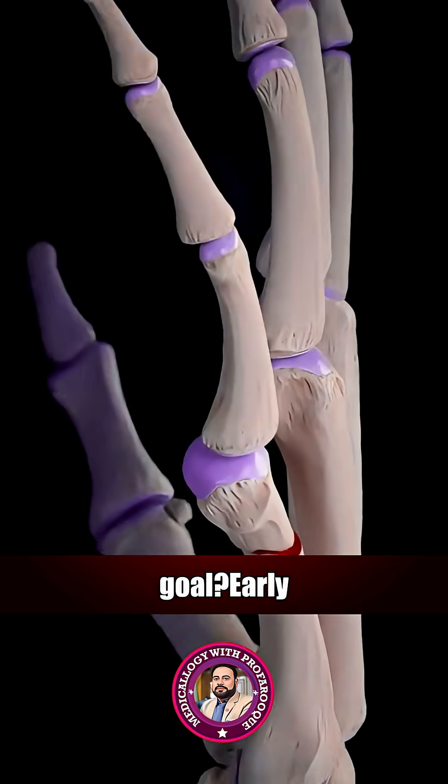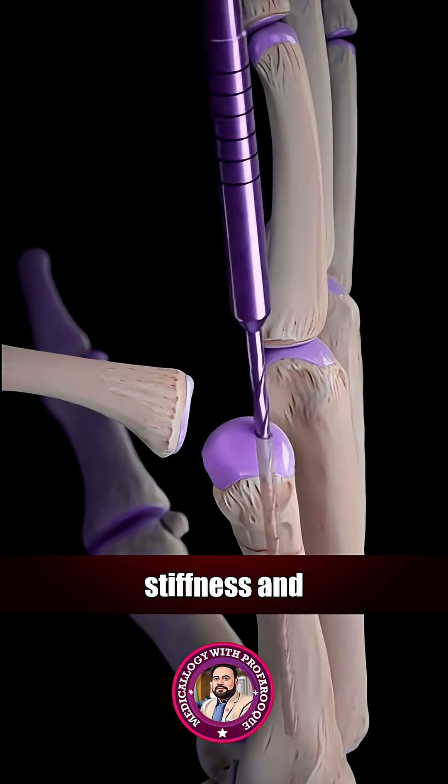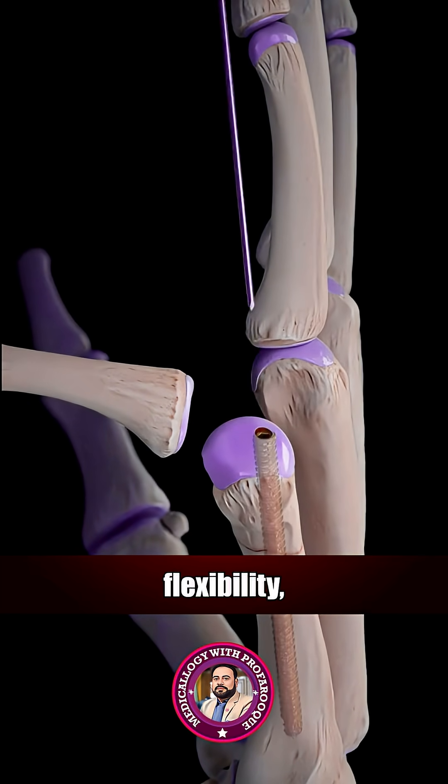The key goal? Early finger movement — essential to prevent stiffness and restore full strength, flexibility, and function.